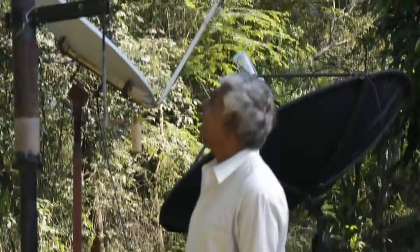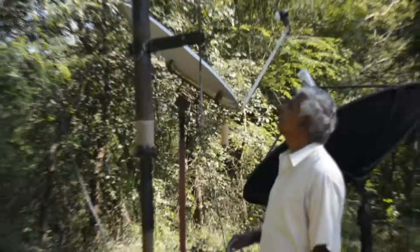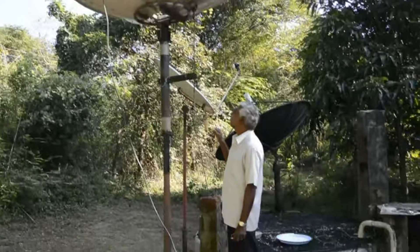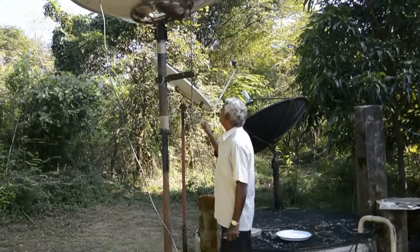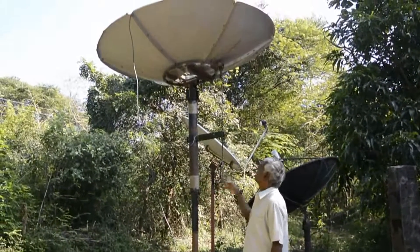This dish mount is mounted at eight feet height, so doing the adjustment is a little bit difficult. Therefore, I made a modification to adjust the dish elevation. Using this handle, we can move the dish elevation up and down.